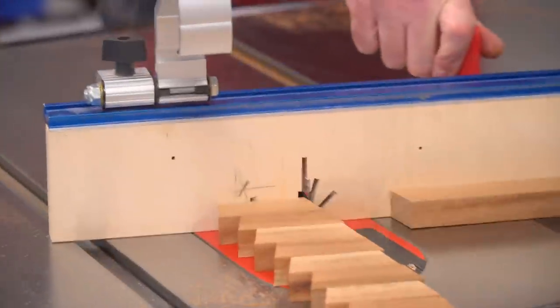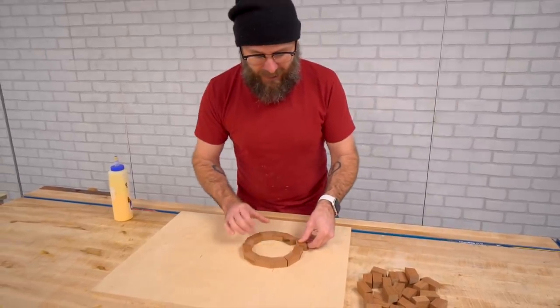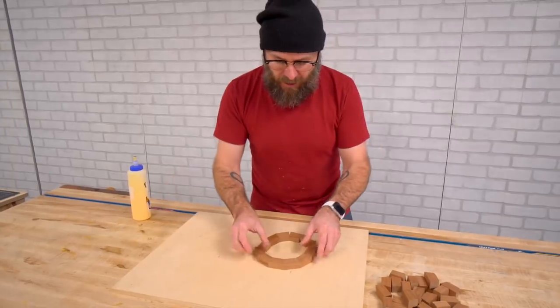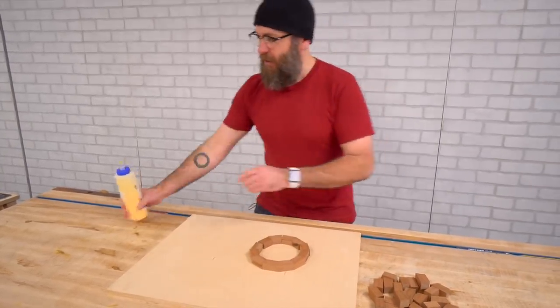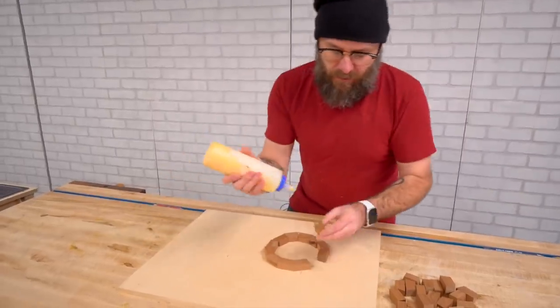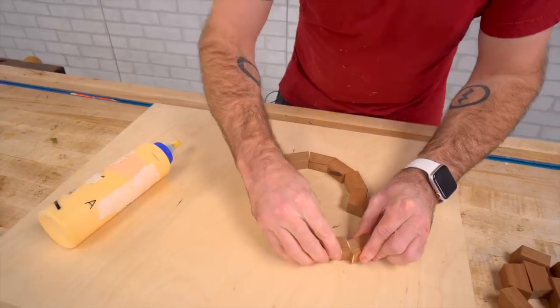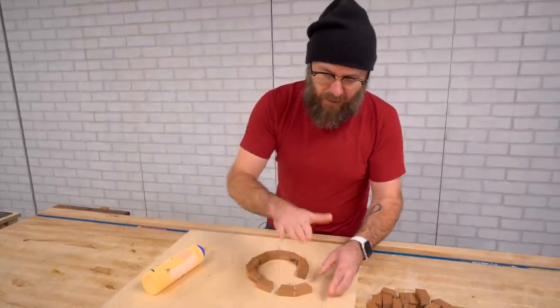I'm going to glue all 12 pieces at the same time. If you remember from the last video I did it in halves to make up for any error, but since I've made that jig, I don't get much of a gap and I can do it all at one time. This is gluing end grain to end grain, which isn't very strong, but it doesn't matter because the strength is going to come from the layers.